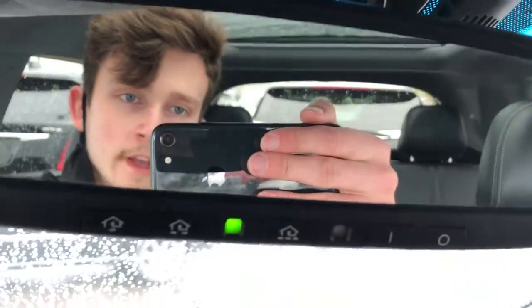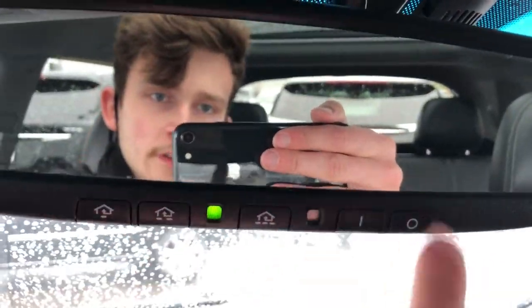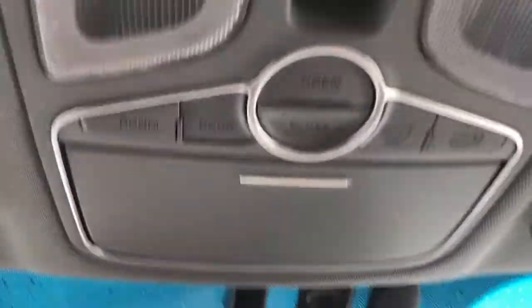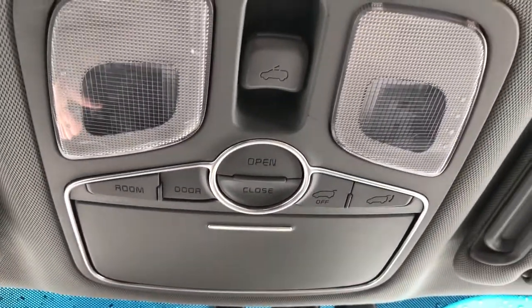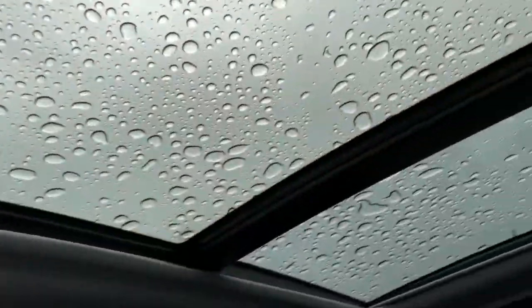On the rear view mirror we have our three garage openers and dimmer. Above that we have our sunglass holder, dome lights and dome light settings, as well as our sunroof and moonroof controls for our panoramic sunroof and moonroof overhead.